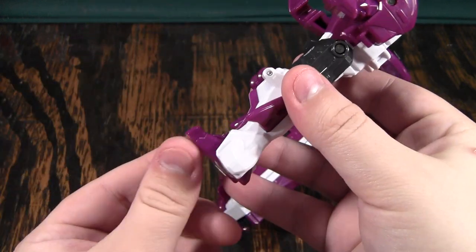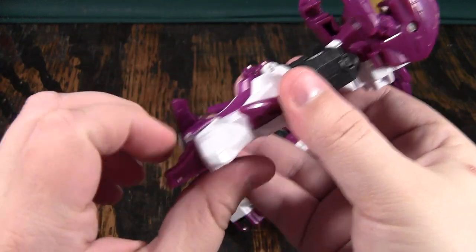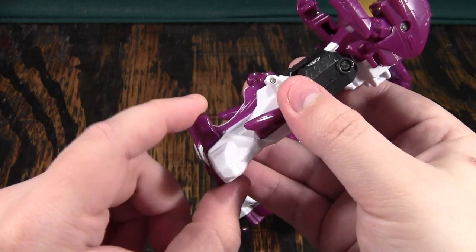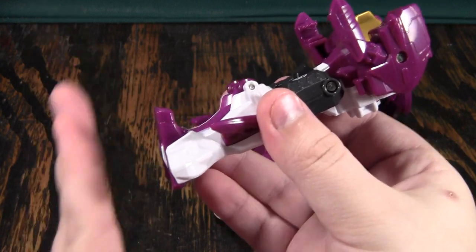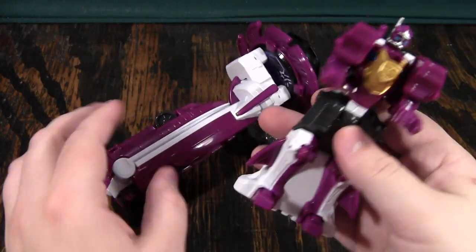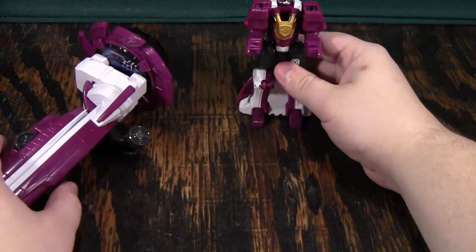Now, he has this weird thing where his feet — the detents are here, here, and a very weak one here that likes to go into the final detent up here. The reason why his feet tilt up like that is so he can use this as a surfboard properly. But for now, I'll just leave him standing right there.